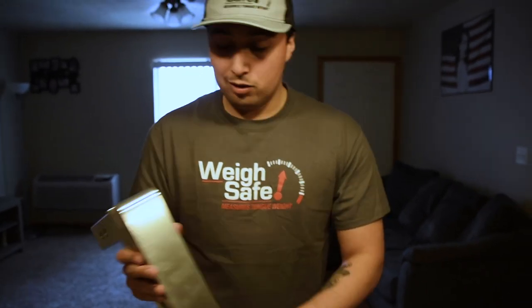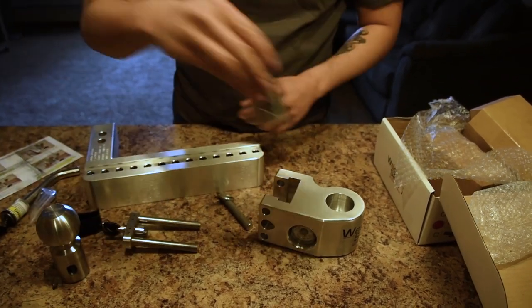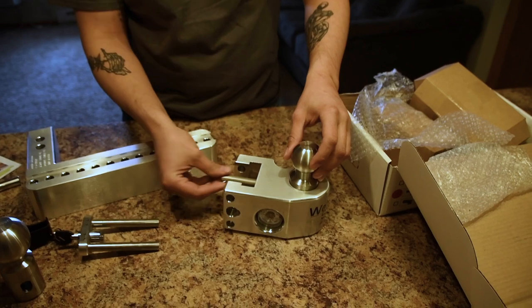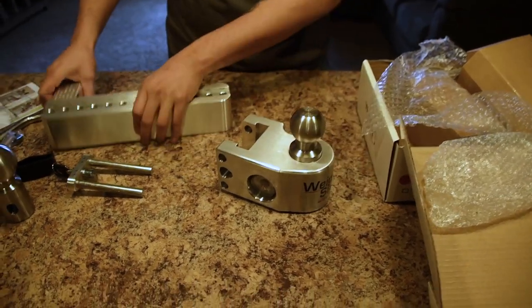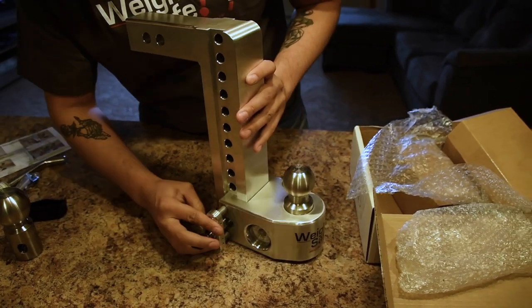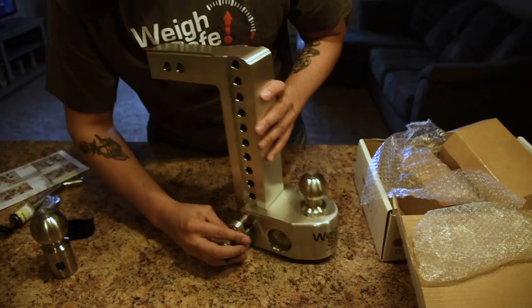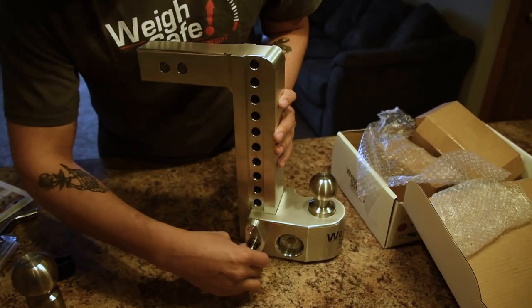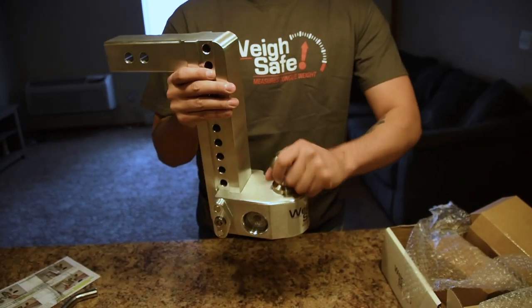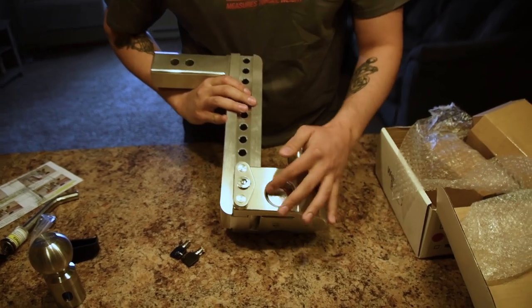And if you want to take it apart — let's say you're towing something else and need a different ball — take the ball out, new one in. Locked in, not going anywhere. Safe as could be, with your tongue weight rating right there showing everything.